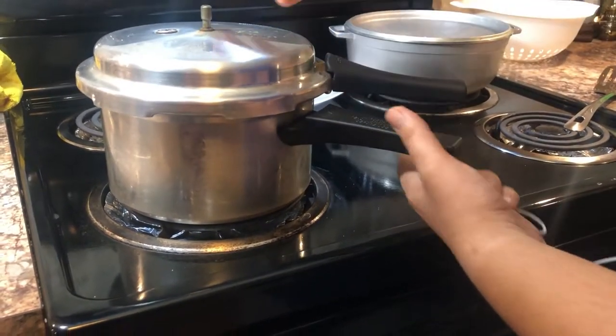I forgot to tell you — we still need to add the cilantro and a secret ingredient, which is the green chili. So stay tuned for that.